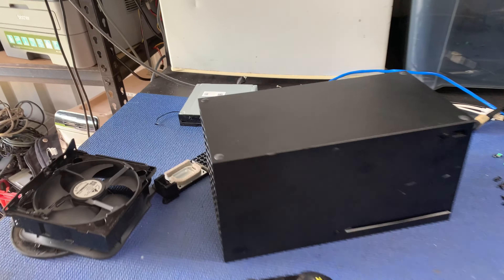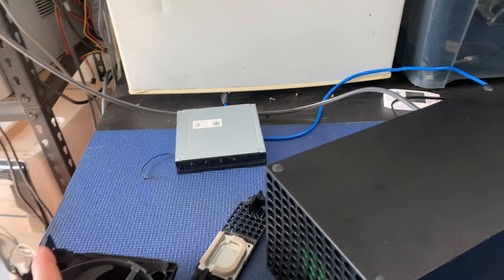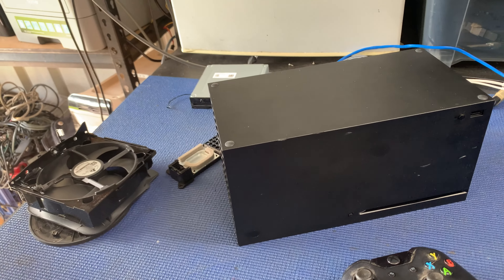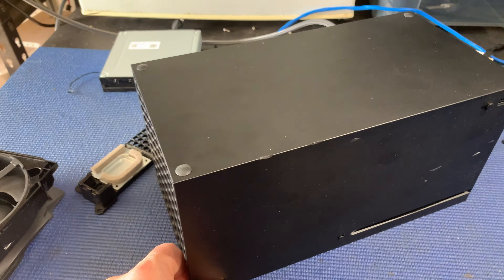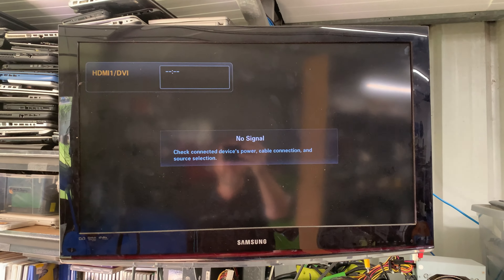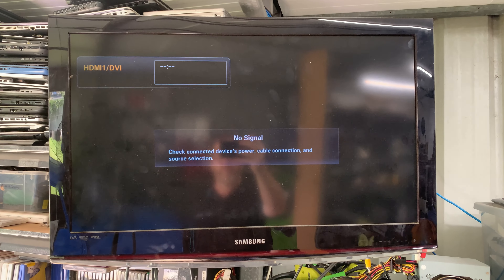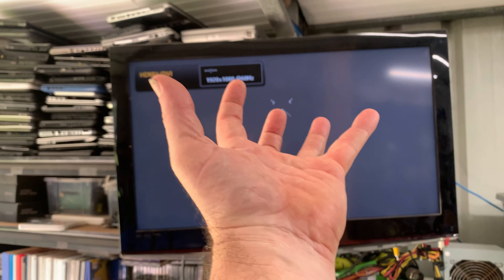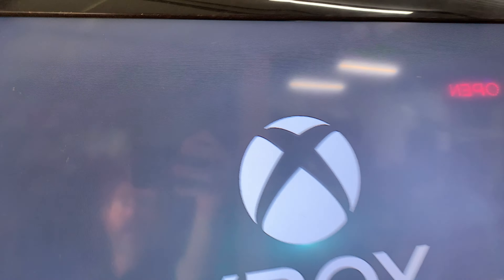All right, the consoles are back together again. I'm not going to bother putting the fan in — I just want to quickly test it because I haven't got very high hopes of this actually working. Turn it on, TV... yeah, looks like pretty much exactly the same thing as before.